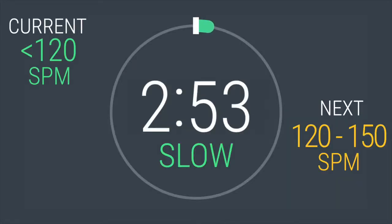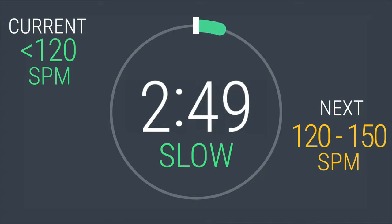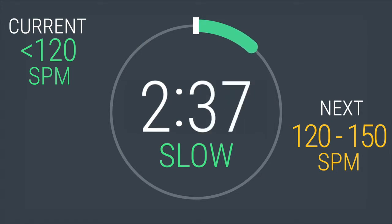Locate where strides per minute is displayed on your elliptical. For your warm-up, let's keep this to 120 strides per minute or less. Right now you're just warming up. Let's try to get used to the movement of the elliptical and keep our strides per minute below 120. You just want to get the blood pumping. You're getting primed and focused for what's to come.